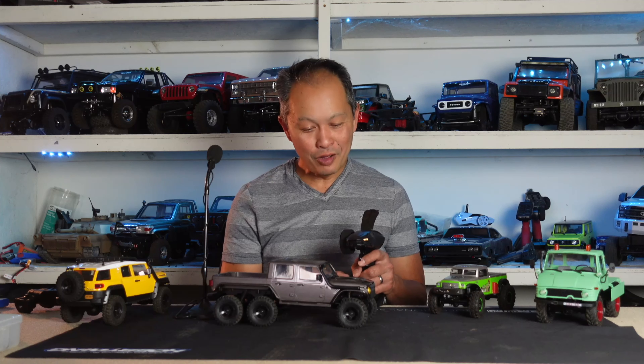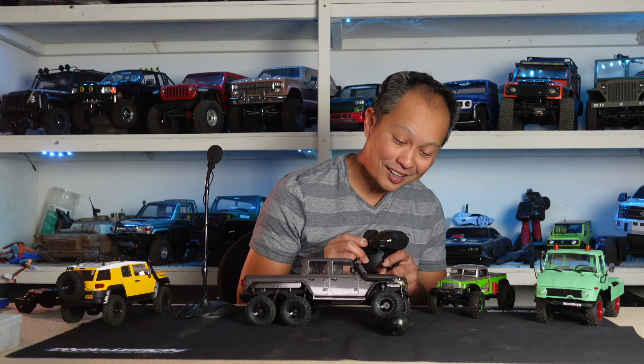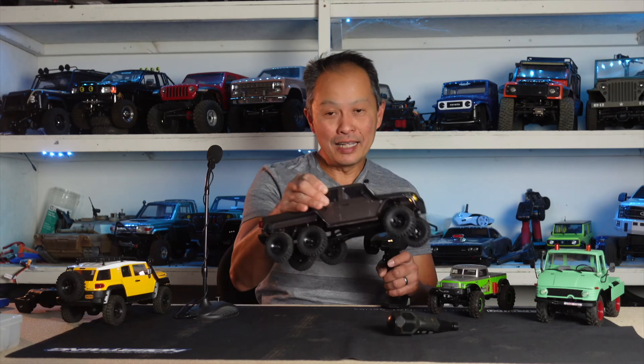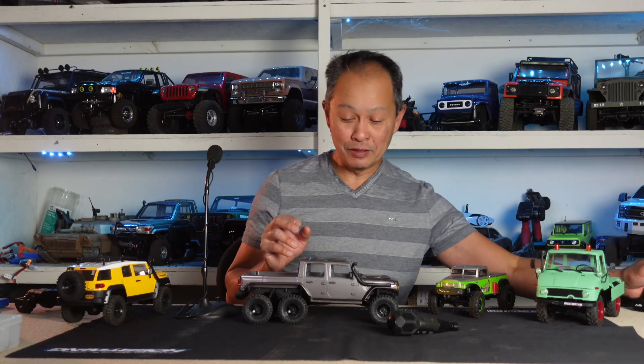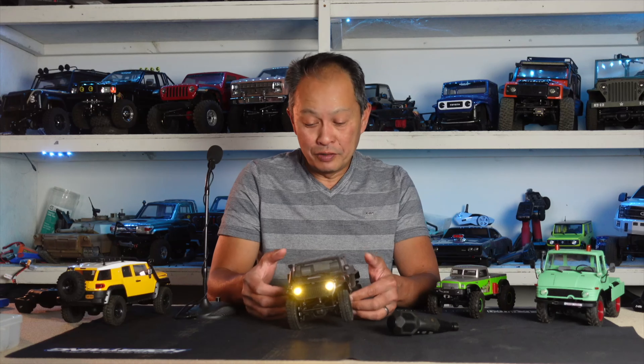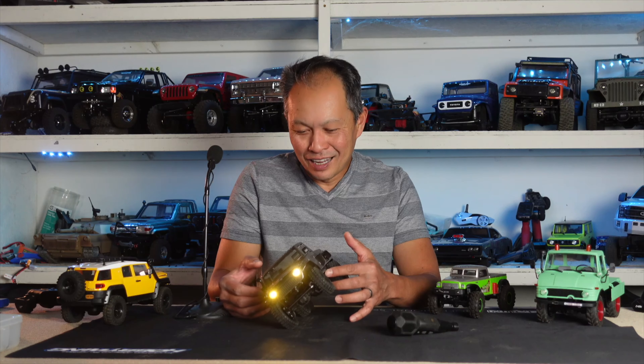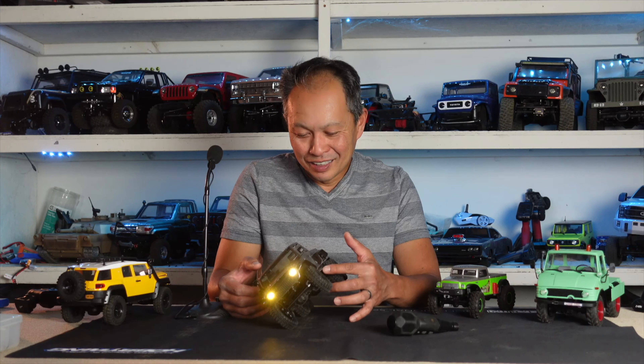Really good modulation — I don't know how FMS does it without a worm gear. Let's climb this — not bad, so you can do some crawling. But definitely the gating item, the weak point, is the motor. It's the same motor as the smaller vehicles, and with 600 grams and six-wheel drive, it just doesn't have enough power to match the capabilities of the vehicle. It's kind of like a jeep — wish you had this in real life.